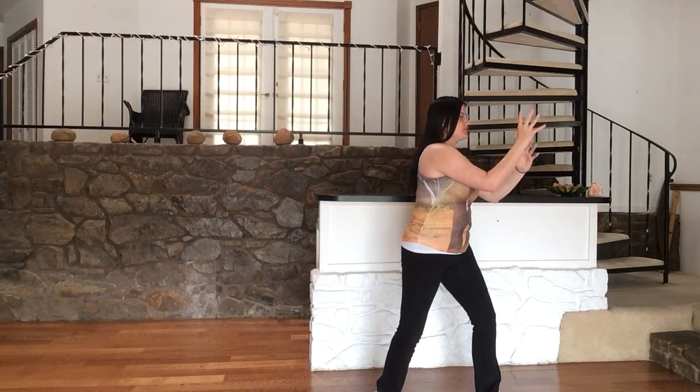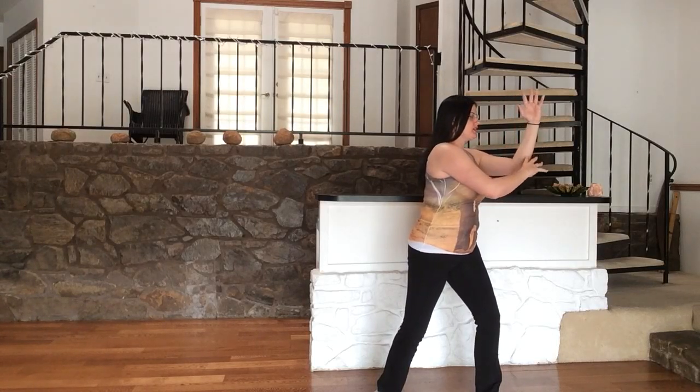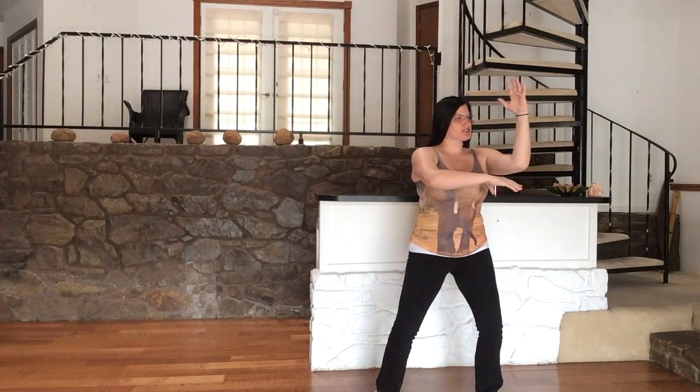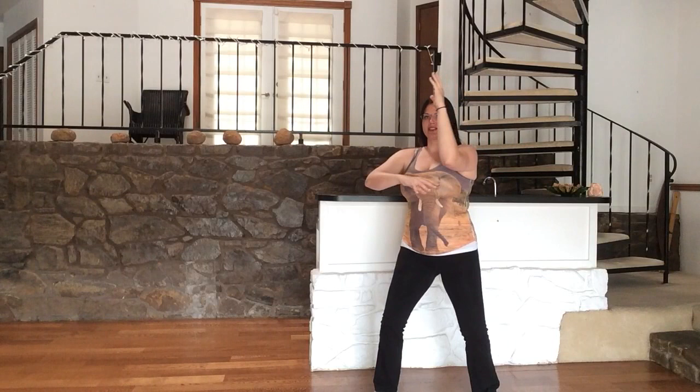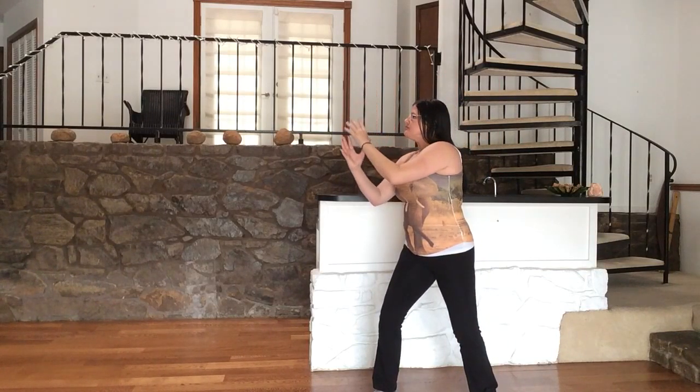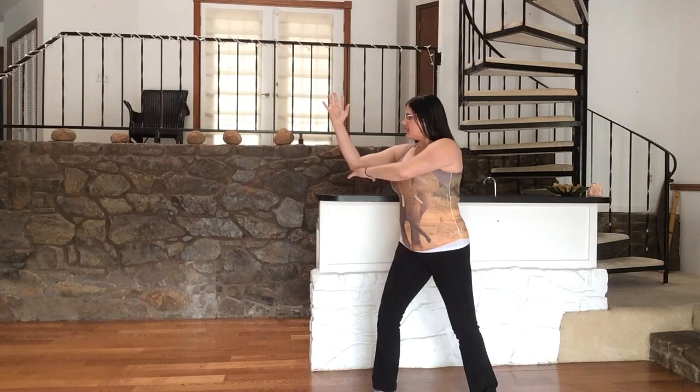Inhale, gently switch the hands. Exhale, push to the other side. Take a deep inhale and a deep exhale.